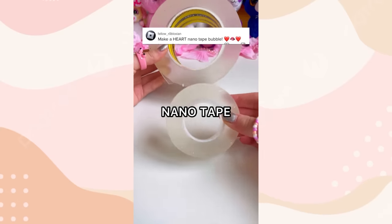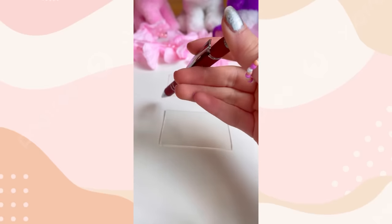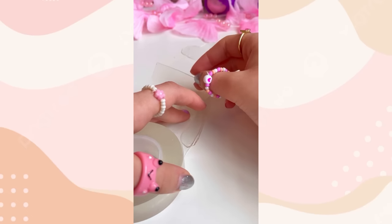You guys asked me to make a heart nanotape squishy. So you shall receive. First, let's cut our nanotape. One more. Now let's outline the heart with this clicky pen. Now let's cut this baby out. And done.